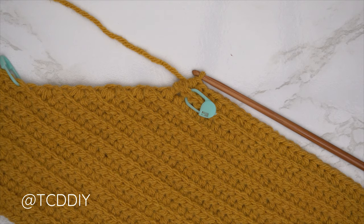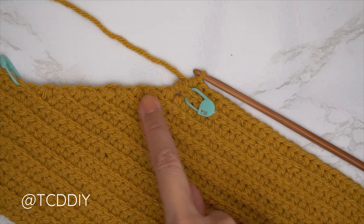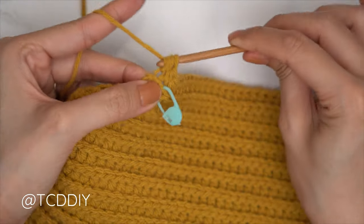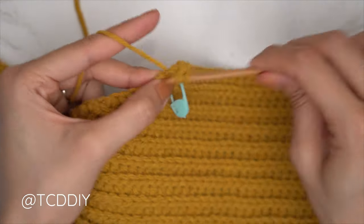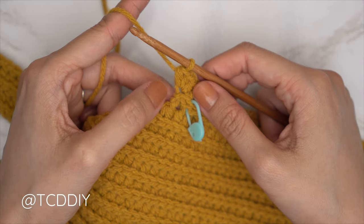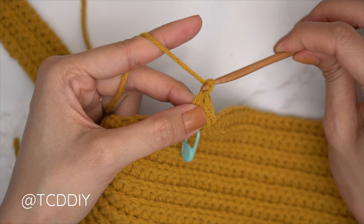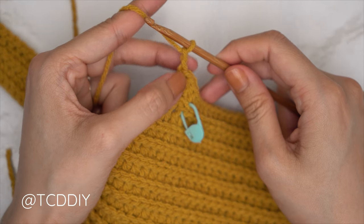At the end of the middle row, chain two, flip, one back loop half double into every stitch leaving the last one, then do an increase of three half doubles into that last stitch. Since we did a decrease of three on this side, we now mirror with an increase: yarn over, into the last stitch's back loop, insert with one, two, and then three half doubles.